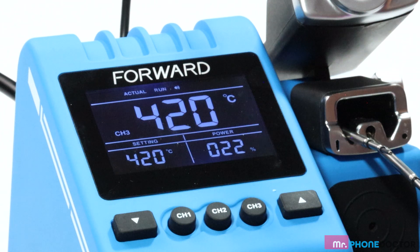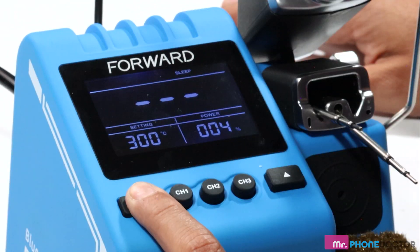The Blue Engineer has a vibrant glass LCD display. The top portion displays what channel you are on. The lower section shows you the temperature setting and the power percentage being used by the soldering iron. The up and down arrows allow you to change your temperature.